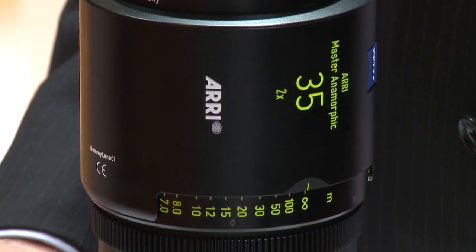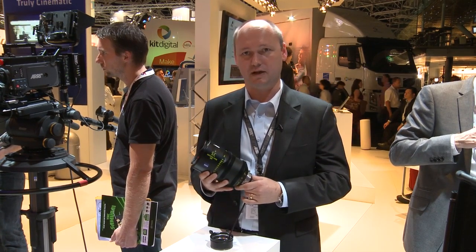Hello and welcome to IBC 2012, welcome to the ARRI booth. I'm Thorsten Maywald, the product manager for ARRI lenses, and I would like to show you our newest addition to the entire group of ARRI lenses. We have here the Master Anamorphic.